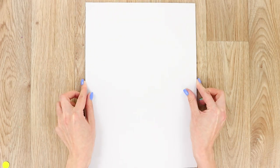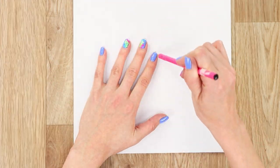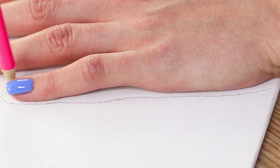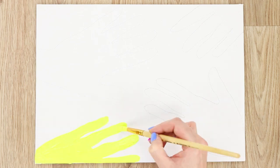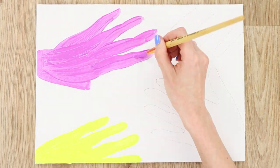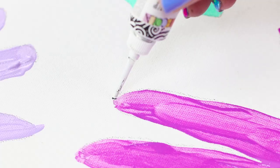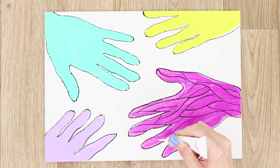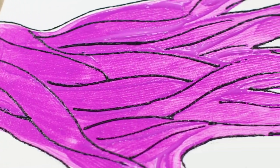Now take a sheet of paper and a pencil. Bring your hand to the paper and outline it, then unfold the sheet and outline your hand again. Try to place as many hands on the sheet as possible and color them in — yellow, purple, turquoise, and lavender hands. Outline the picture with black acrylic paint and decorate the palms with black fate lines. The bright picture is ready — this is what handmade is all about!